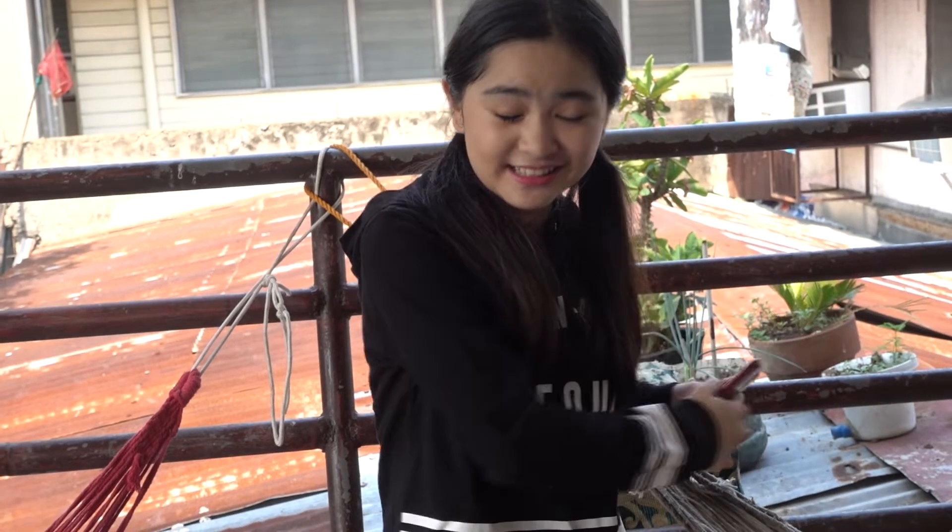Hey everyone, it's me, I'm Jo. Welcome back to my channel and today I'll be trying out Chloe Ting's workout. I have a picnic mat because we don't have a yoga mat — our family doesn't exercise except my brother, but he goes to the gym, so let's try.